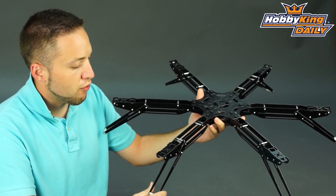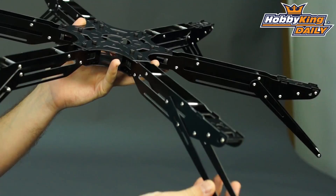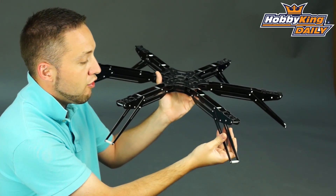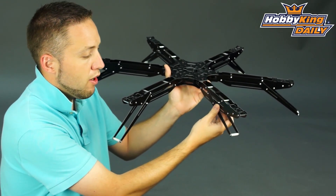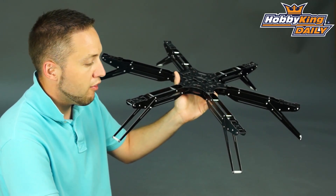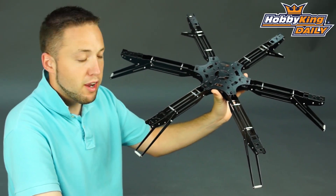Now, a unique feature of this frame which is quite interesting — the landing skids here, the landing feet, are actually adjustable. You can adjust them in, out, and also the height to suit whatever application you want to use it for. You just adjust them to whatever position you like, tighten the screws down and that will lock it in place. It gives you a lot of adjustment and customization as far as how you want to set up the multi-rotor frame for your setup.